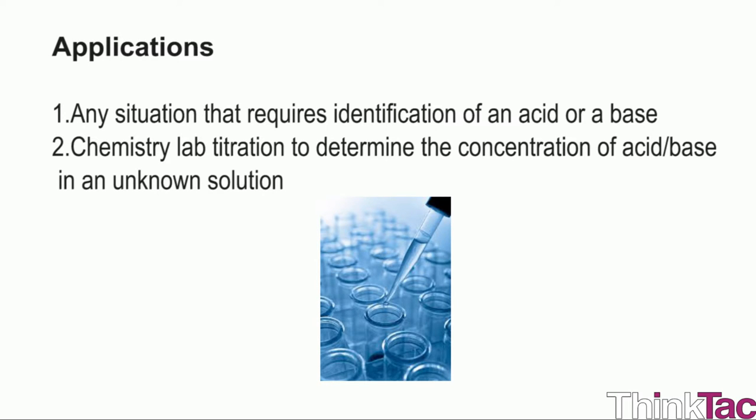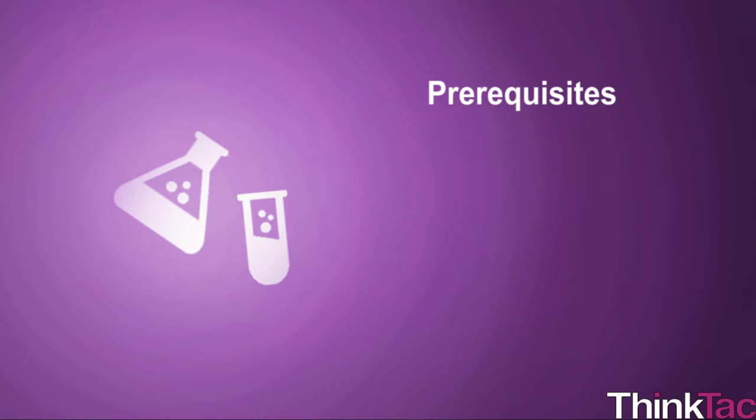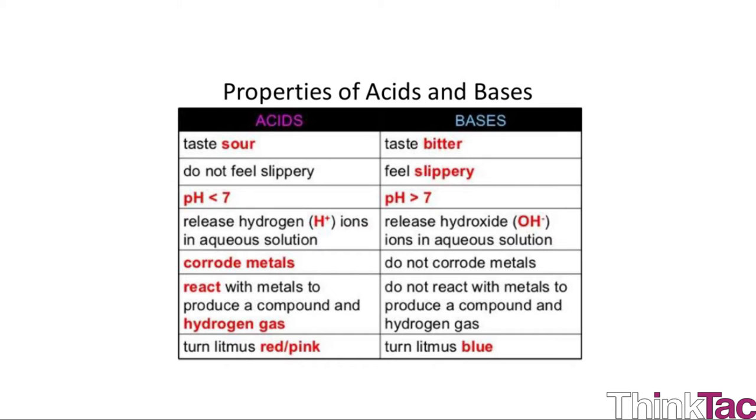Some applications for this experiment: any situation that requires identification of an acid or a base, you can use turmeric or vermilion to figure that out. Chemistry lab titration to determine the concentration of acid or base in an unknown solution can also be done using either of these indicators. As a prerequisite, you should have a general idea of what an acid, base, and indicator are.